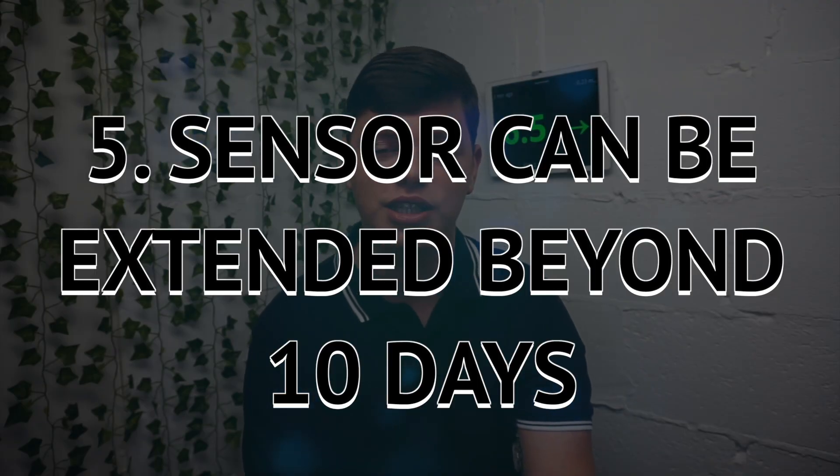The fifth thing that you should know is that yes, you can extend your Dexcom G6 sensor. I know this is a very controversial topic in our community and some people have very strong opinions about this.